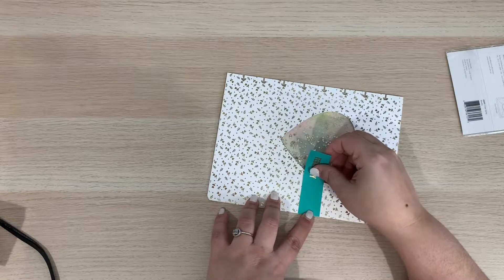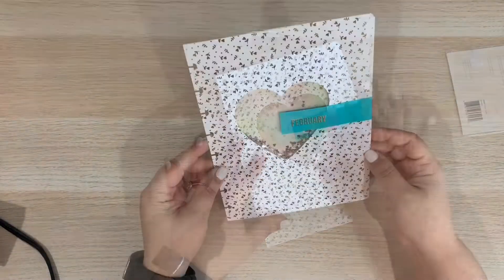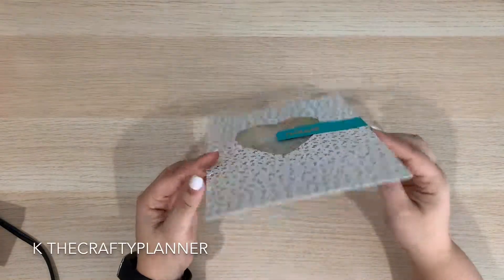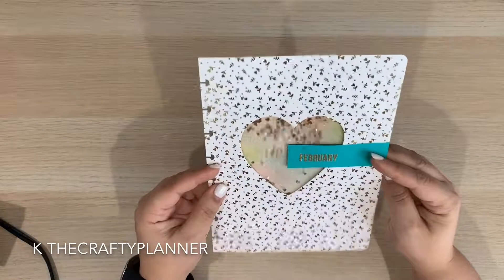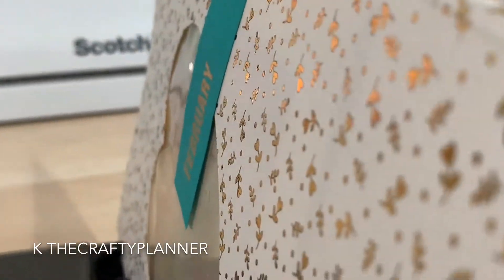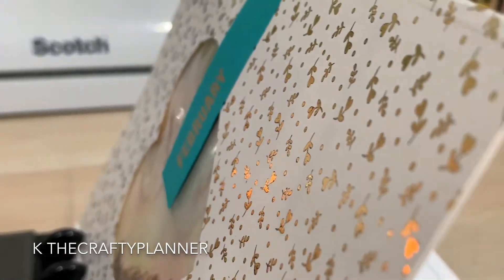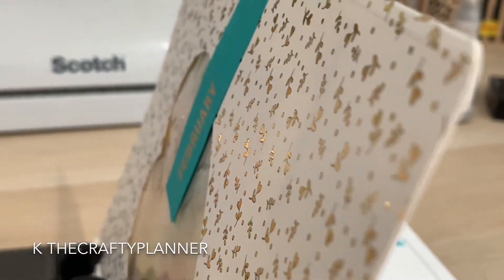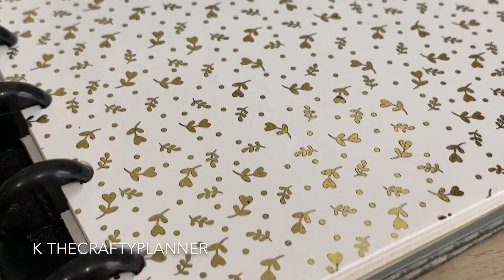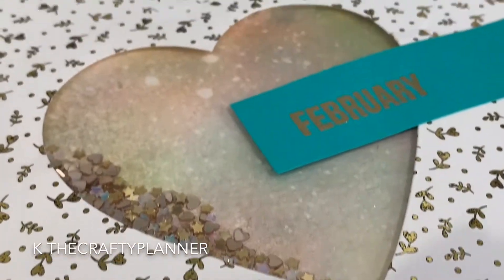And here you have it — my gold foil shaker page. I really love how this monthly cover turned out. I hope you have enjoyed this video. If so, please give it a thumbs up and remember to subscribe. Please follow me as I craft, plan, and do other life-giving things. And remember, it is never too late to create something new — so start today.